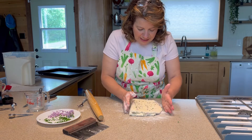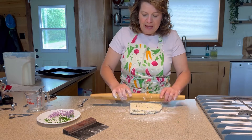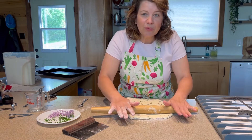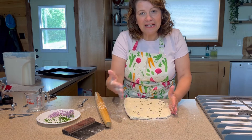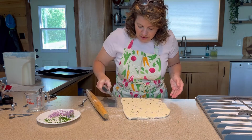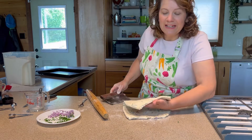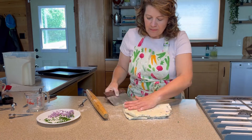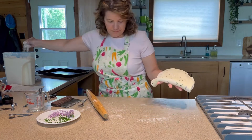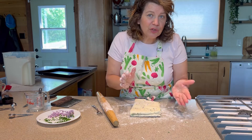Then I rotate it and make another sheet-of-paper-sized rectangle. If you can shape it to be rectangular, you're going to have an easier time when you're cutting it. Take it and fold it yet again. Roll and fold two to three times total.